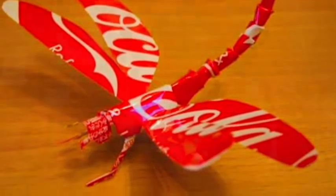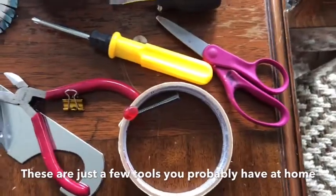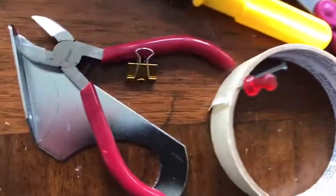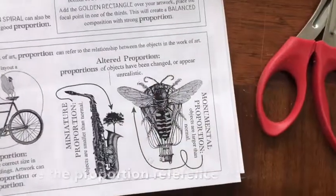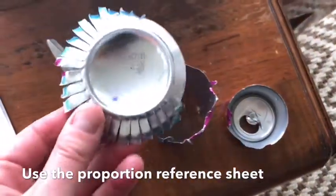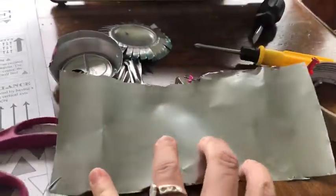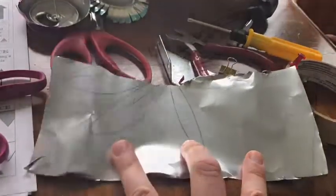I recommend using something from nature — it's just easier to replicate using these materials. I chose an insect; I chose a dragonfly. There are just some of the random tools I found around my house. You can get by with just a pair of scissors and possibly a nail or a pin. There is also a proportion reference sheet posted on Google Classroom.